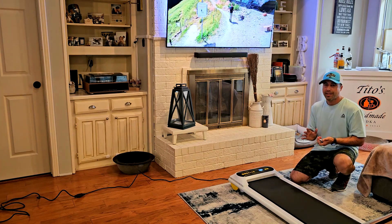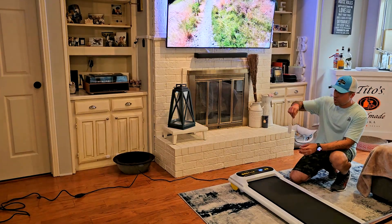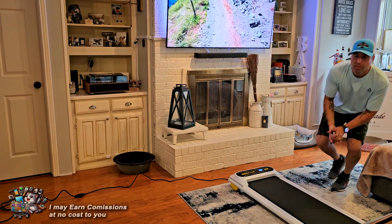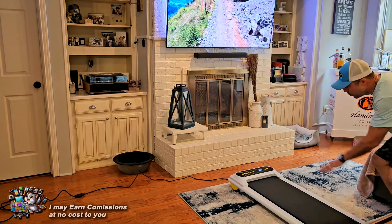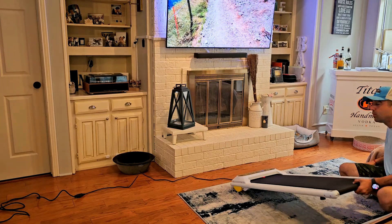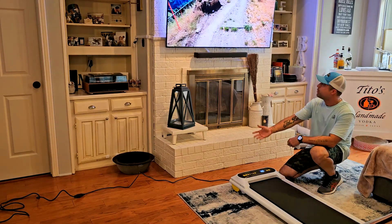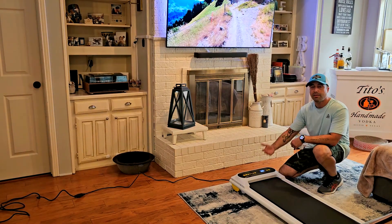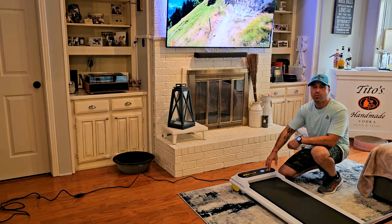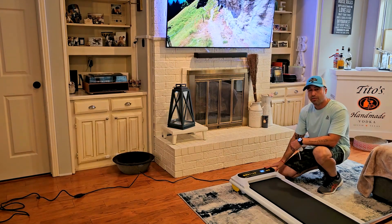I'm going to show it to you in a close-up in a few seconds, but the bottom line is: number one, it comes with a remote controller, which is really convenient. Also for easy storage, this thing is super flat but it has wheels, so you can use the wheels for easy transportation if you need to move it — for example, to the gym or your office to use with a standing electric desk.